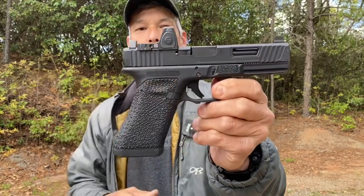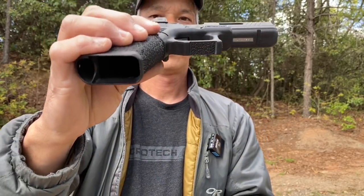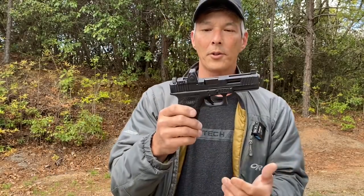It does have a modified Zev trigger, and it's a curved trigger. I have not shot this pistol yet. You can see the undercut here, and suppressor height sights. It does have the Trijicon on the rear and it needs a Trijicon up front — he did tell me about that beforehand. But like I said, awesome gift.